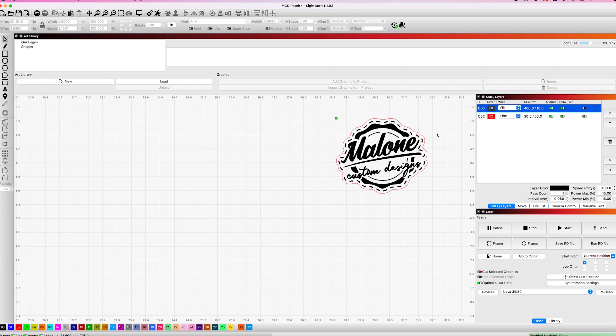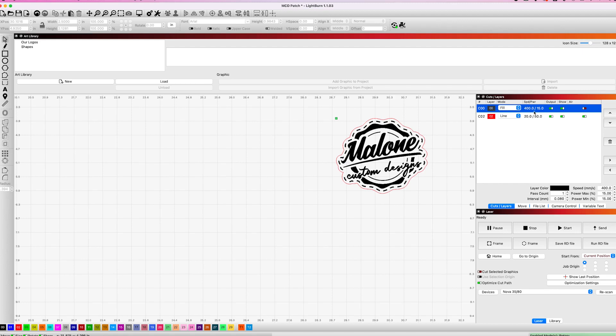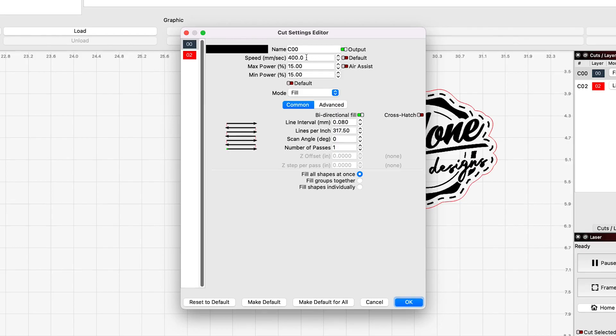Let me show you how we use our Thunder Laser to engrave and cut this stuff out. I'll show you all the settings in LightBurn. So we're here in LightBurn now, and you can see the design — our logo, some fake stitching, and a red cut line. In our layers panel, we have our engraved layer set to fill, and our settings for that are 400 millimeters per second at 15% power.